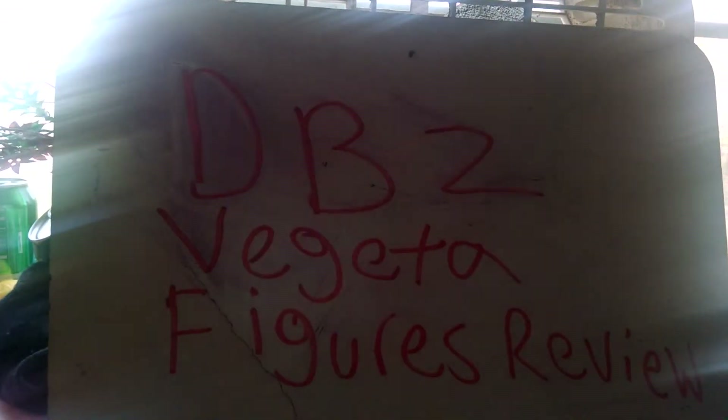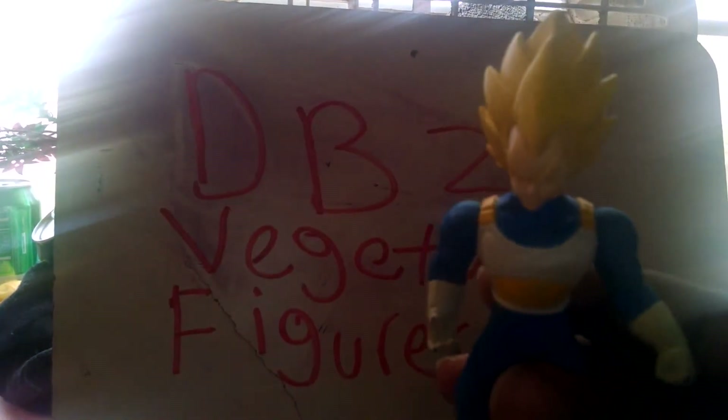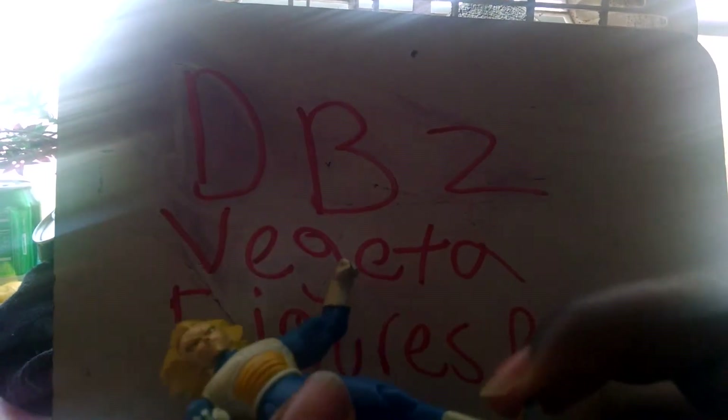Alright, the next one is another Vegeta. This Vegeta is made by Irwin. It is made by Irwin, 2001. I was about four years old when these guys came out. The only one I actually had was the Goku with the Halo — the Goku with the Angel Wings. I think I had Gohan too, but I don't remember. I plan on getting him again too — it brings back memories, just like other stuff I saw when I was younger.